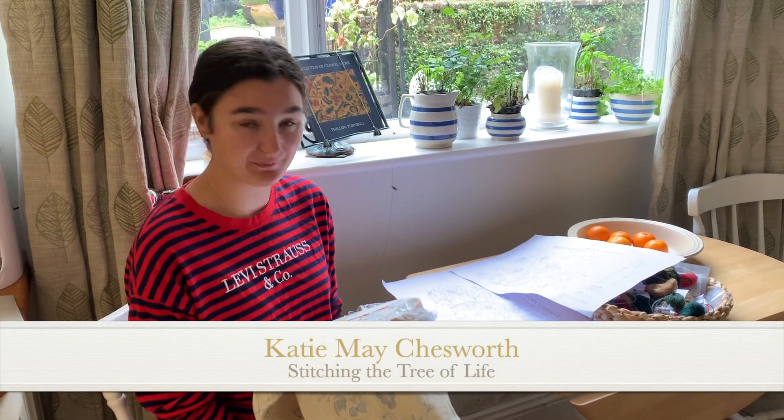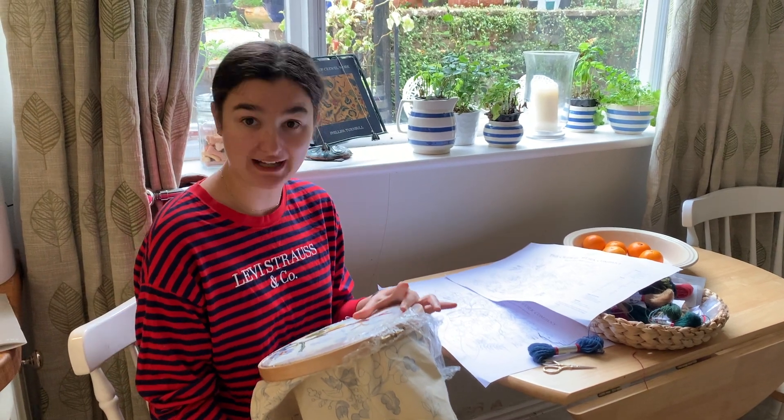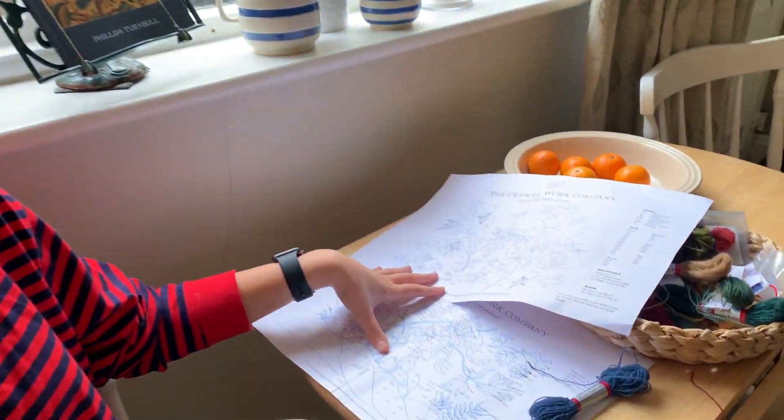Hello everybody, I hope you're all doing well and having a good Saturday. Today we are moving on to doing the flowers and it's quite exciting because it means we're moving up into the second part of the stitch chart.